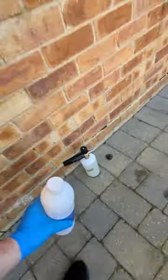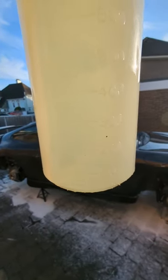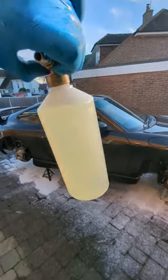They recommended a thousand mil, and I put in just under a hundred — looks like 50 — so about five percent product, 95 percent water, which seems insane. But I'm gonna give it a go with the whole litre on it, and it seems to be falling off quite quick.